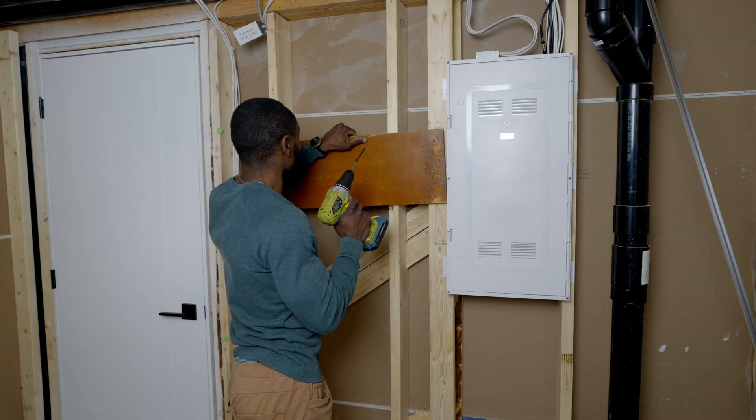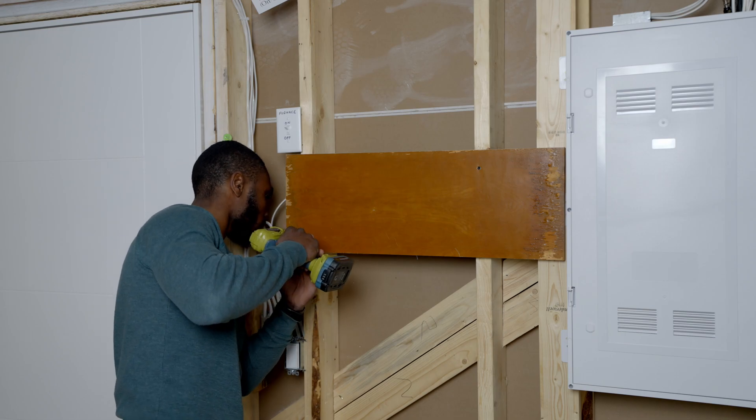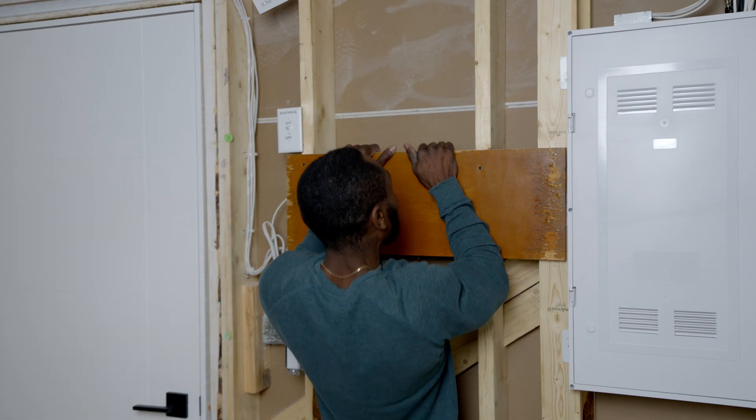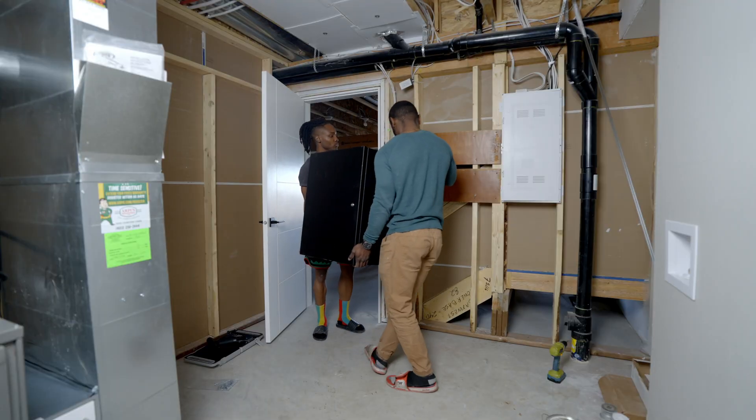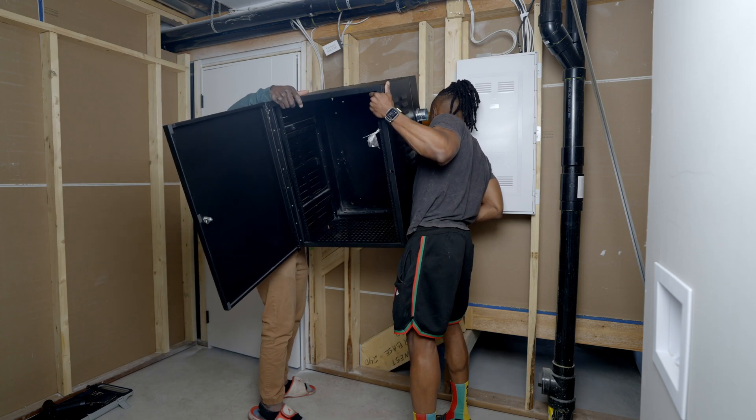Unfortunately, it didn't line up, so we improvised by using a backing board. The backing board provides the needed strength by mounting it on both studs and then mounting the rack to the backing board. Once the backing board was in place, we mounted the rack, ensuring a stable foundation for our network setup.